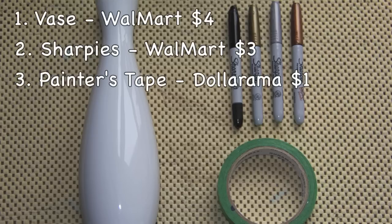This is so easy to make. All you need is three things: a vase, some Sharpies, and painter's tape. You could probably make this for even cheaper than I did, because you can get a vase and some permanent markers from the dollar store.